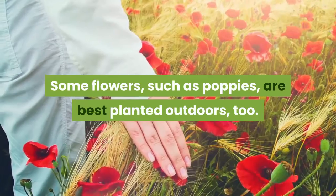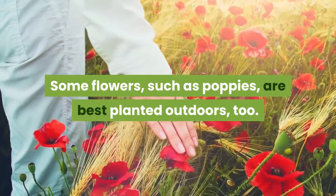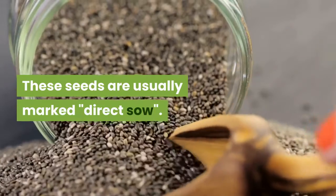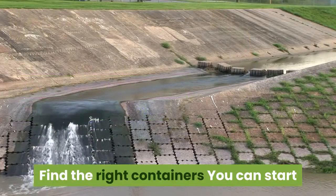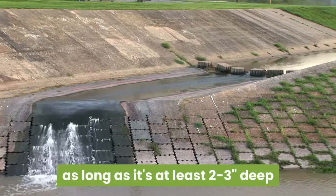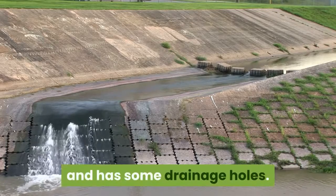Some flowers, such as poppies, are also best planted outdoors. These seeds are usually marked 'direct sow.' Step 2: Find the right containers. You can start seeds in almost any type of container, as long as it's at least two to three inches deep and has some drainage holes.